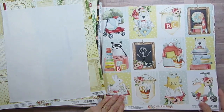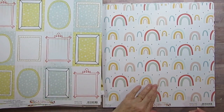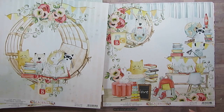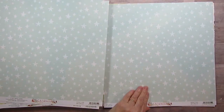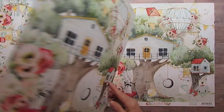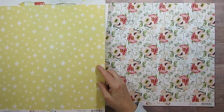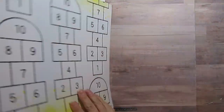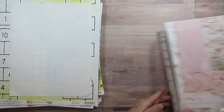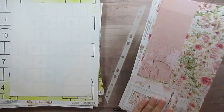This one is called Childhood and it seems like I've used this a lot too, but there are still lots of pages left — two, three, four, five, six, seven. This is so cute. Yeah, I always feel like it goes a long way.